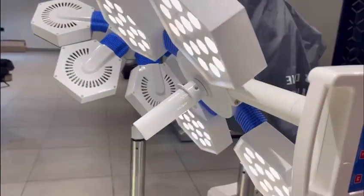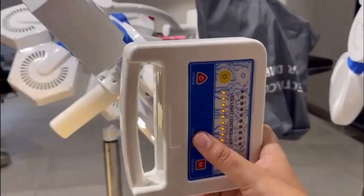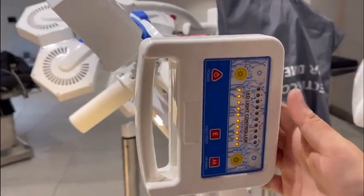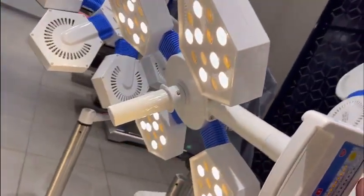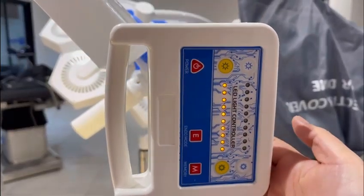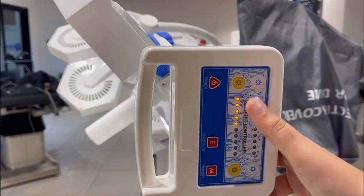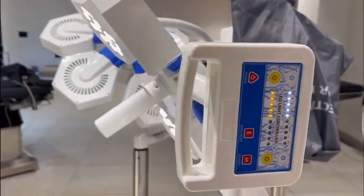We have also provided an endo mode in the controller. By pressing the endo mode, only the yellow light will be lit. We have also provided a memory function. With the memory function, the white light and the yellow light come on at 50-50 percent.